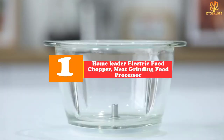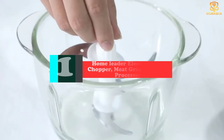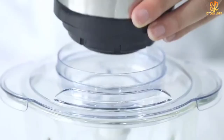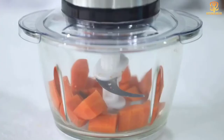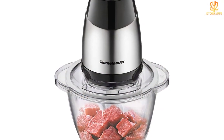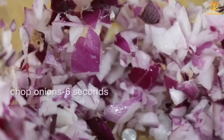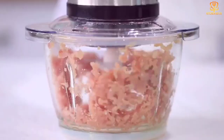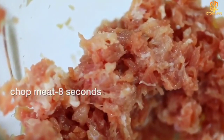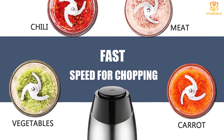And finally at number 1, we have the Home Leader electric food chopper meat grinding food processor. This multi-functional kitchen tool can chop, slice, and puree — the perfect addition to your kitchen that saves time. The sharp stainless steel blades are designed to cut vegetables or fruits evenly with less waste. This 5-cup processor comes with four blade attachments, including one large enough to make dough, suitable for users from beginner to professional. The extra large capacity bowl makes cleaning by hand easy.